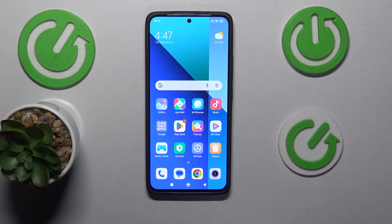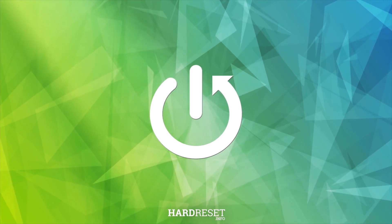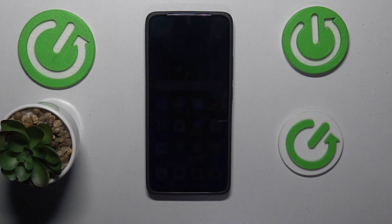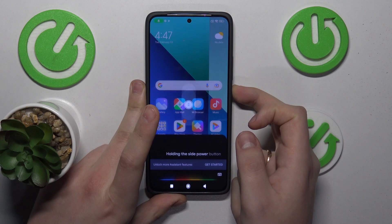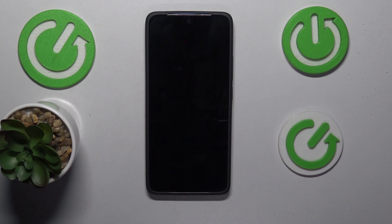This is Xiaomi Redmi Note 13, and today I will show how you can hard reset this phone through its recovery mode. To start, we will need to boot into the recovery mode, so switch off your phone by holding the side power button for about 3 seconds, then drag the slider to the power off option, and wait until your device shuts down completely.